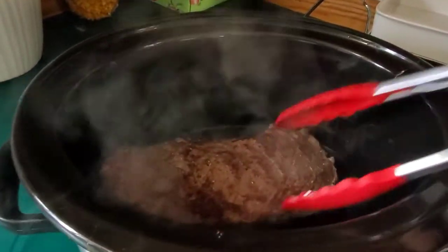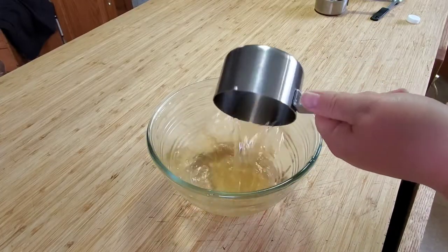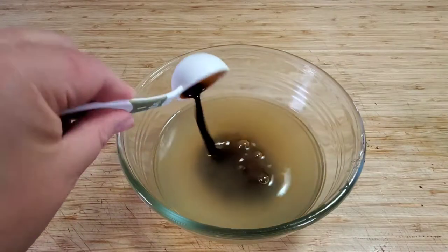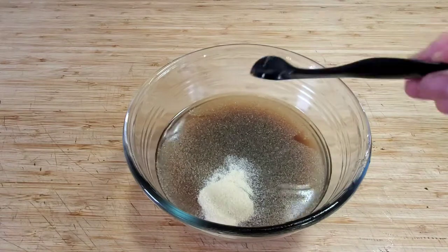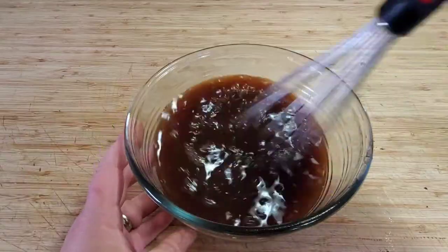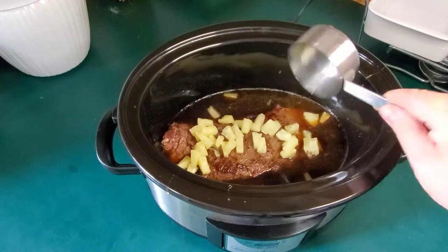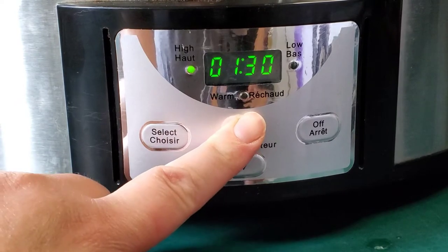I then transferred it to my crock pot and began to mix up my ingredients. We're going to start with some chicken broth, apple cider vinegar, pineapple juice from the can — because we're also going to need some pineapples — some soy sauce, Worcestershire, garlic and onion powder, the tiniest little bit of liquid smoke, and some brown sugar. Once everything is well combined then you can add it to your crock pot. And we need some pineapple. I closed everything up and set the temperature to high for four hours, or you could do low for eight.